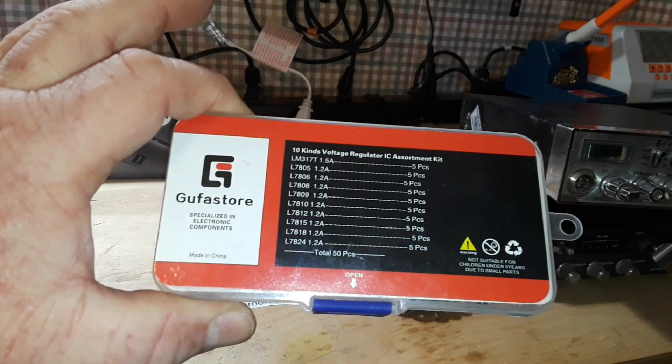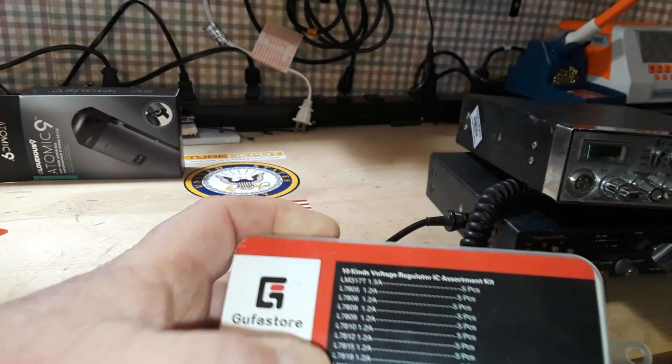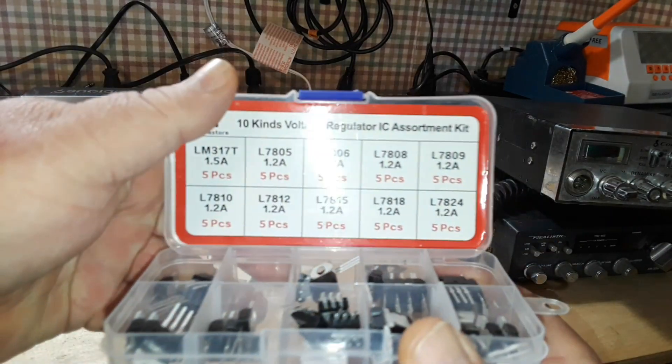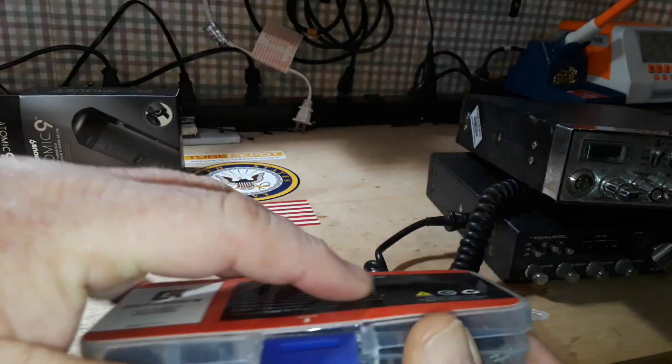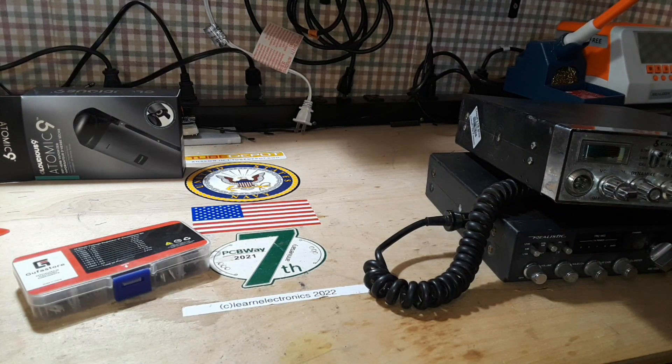So I went and looked — I've got my goof-a-store voltage regulator kit. 7809s — let me make sure I've got some. I do. So why don't we just go and design that board together right now.